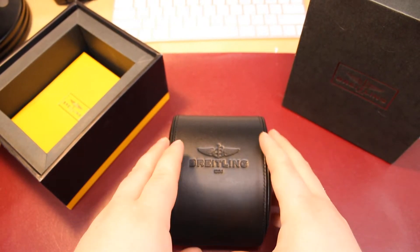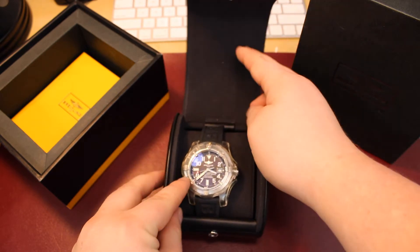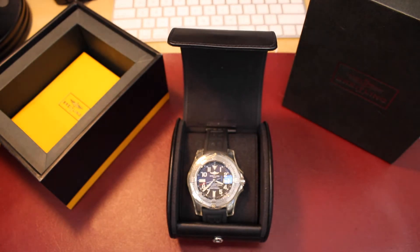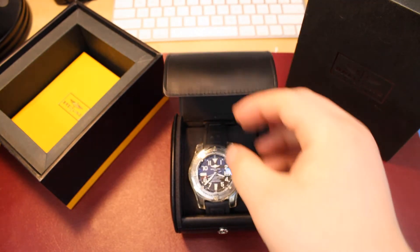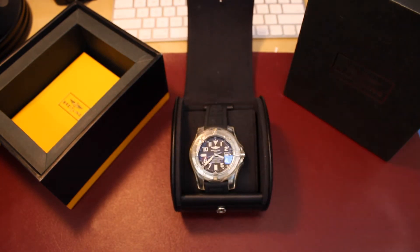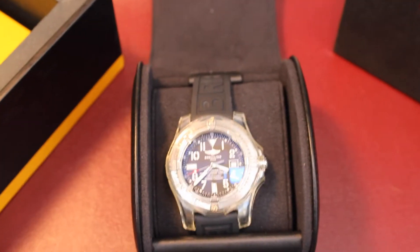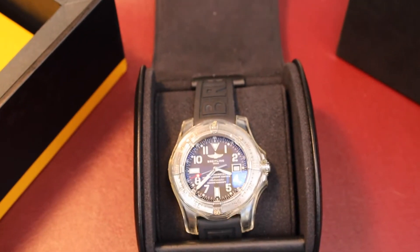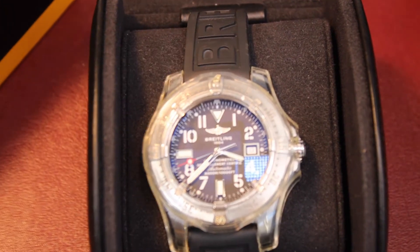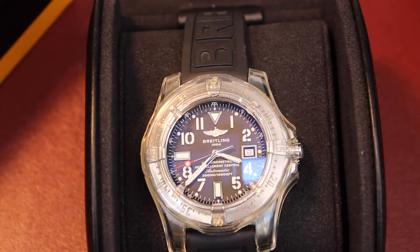This is the Breitling Avenger Seawolf, A17330. The Avenger Seawolf was introduced from 2003 to 2008. Breitling had computer simulations done by an institute to achieve perfect geometry of the case while dramatically increasing the size of the case components — for example, the 4.8 millimeter case crystal, the 4.75 millimeter thick case back, and the screw-down locking crown, which is patented by Breitling.